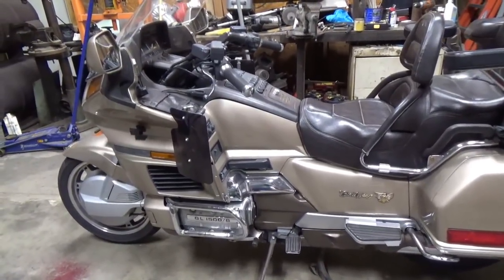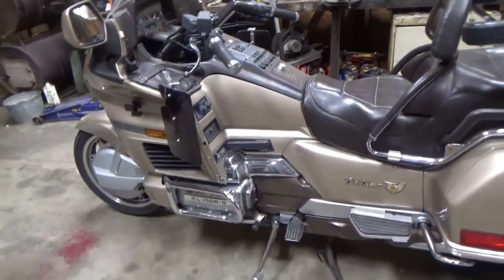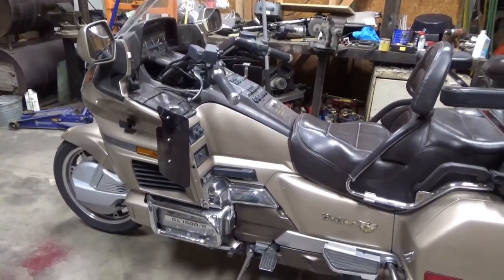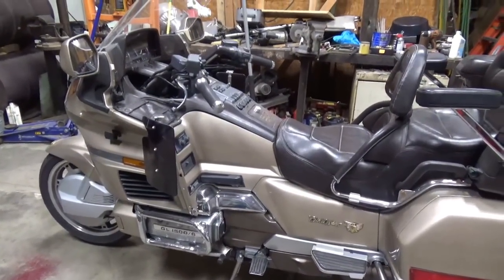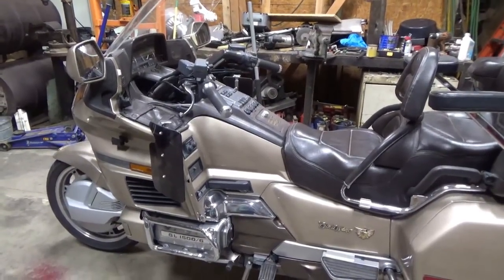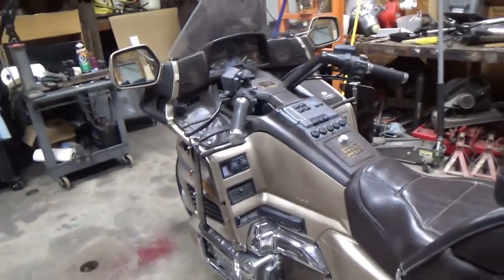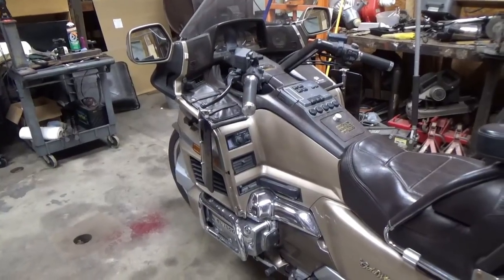It needs the carburetors taken off, cleaned out, and the vacuum lines replaced. This thing is 30 years old. I watched another guy's video — I'll put a link to it — who has done this before on his 1500 Gold Wing. I watched his video doing the carburetors, so I'm going to do a video of myself doing it my way. I did watch his video to get a better idea of what I'm getting into because I haven't done this before on this bike.